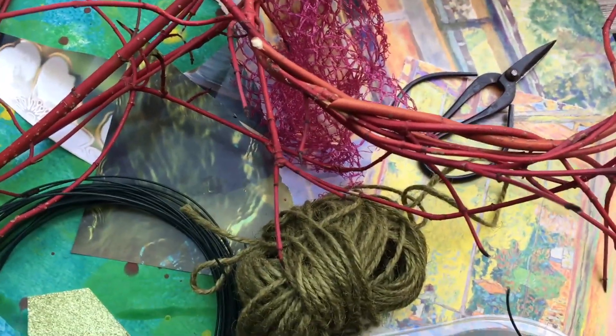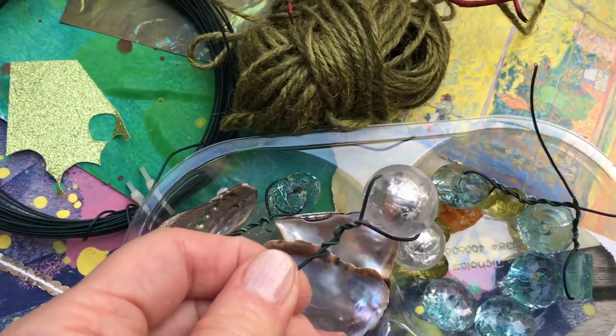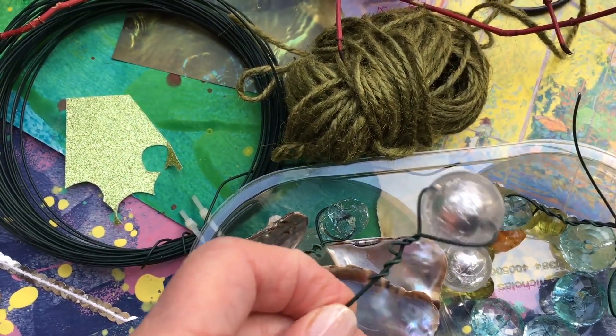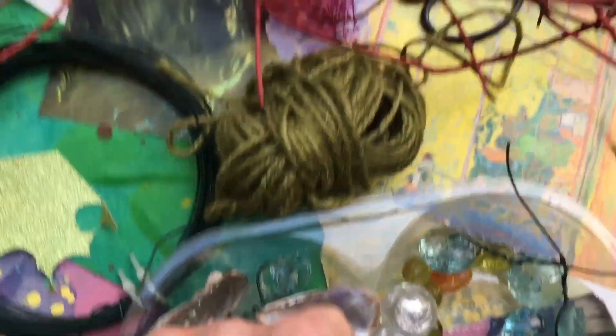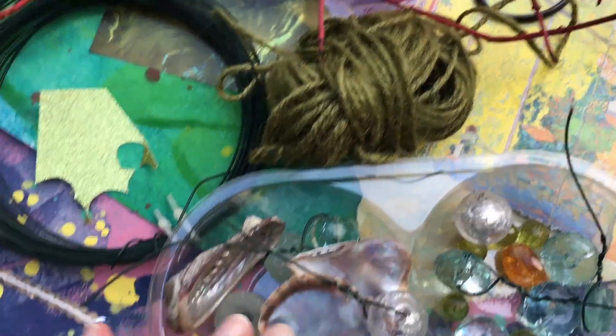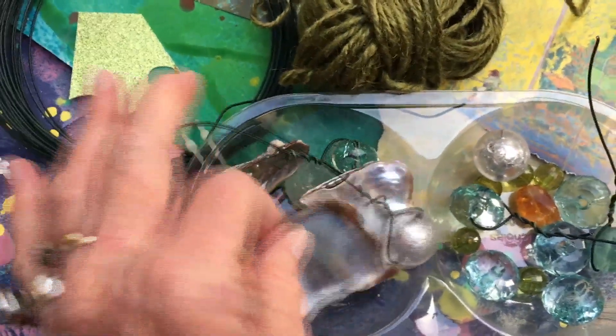These are also plastic beads — these blue, silvery ones. They look as if they've got silver paper inside; I thought they looked rather like nice pearls. All these are plastic bits and pieces, and not at all expensive — just things I found lying around.